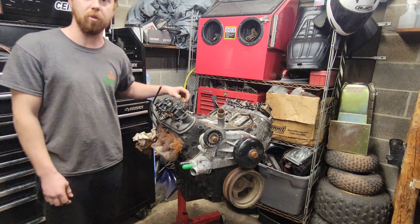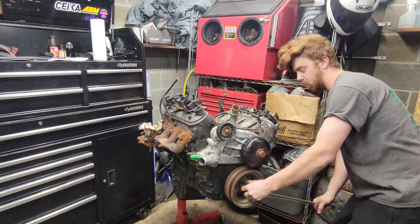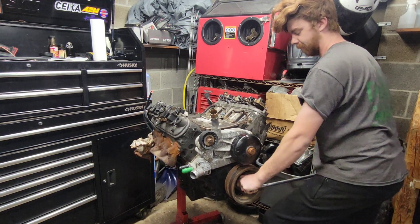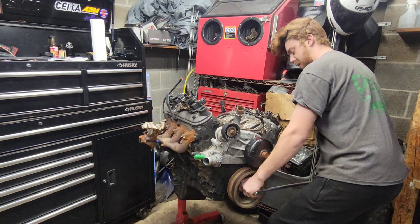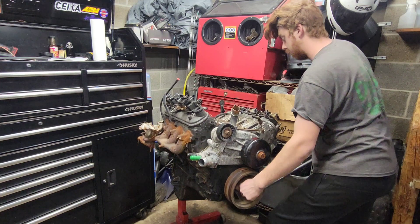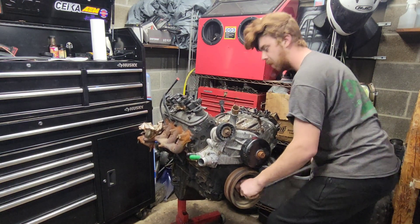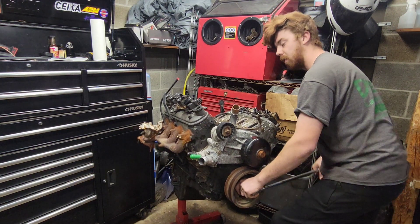We're going to get a bar on this thing and see how well it spins. It sounds a little funky — sounds like it's pushing some rust through the cylinders. It stops about right there. Get about an eighth of a turn and then it stops again. Got a little bit of rotation. I don't hear any rod bearings clanking around — that could be a good sign.